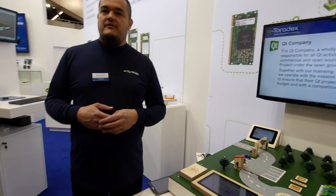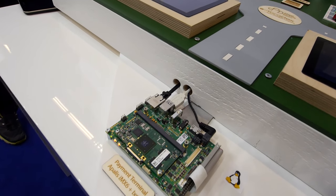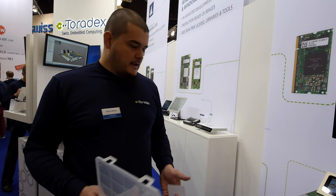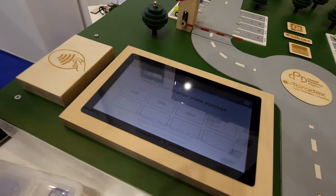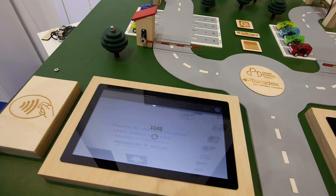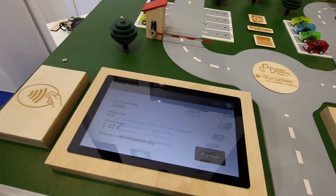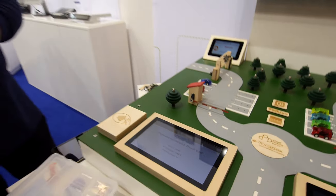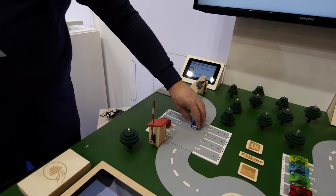And last but not least, we have to pay for the parking. The payment kiosk is running Linux on an i.MX6 dual-core module. We have a kiosk application developed by the Qt Company using their own libraries — this is a good sample of a kiosk-based UI. We can select our language, and there are nice transition effects between the different screens. The system retrieves pricing information from the cloud. We have an NFC card, so we can quickly pay, and now we are ready to leave the parking lot.